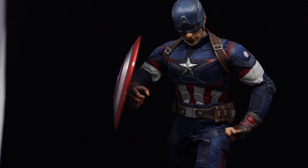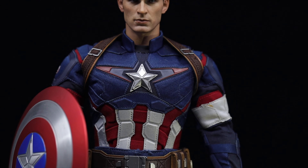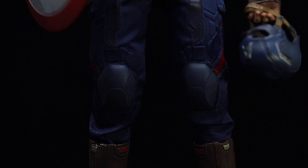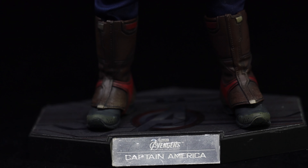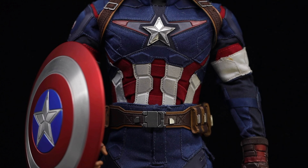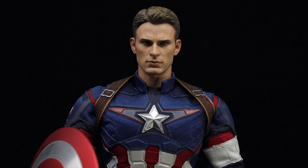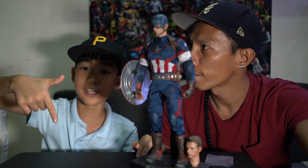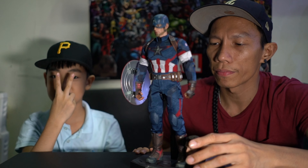Right here, this is his shield — it's made of hard plastic, it's a bit heavy. Can you try to put it on his arm? He cannot really hold it like this. It's maybe hard to push all the way there. That's why there is a magnet for you to be able to put the shield on.